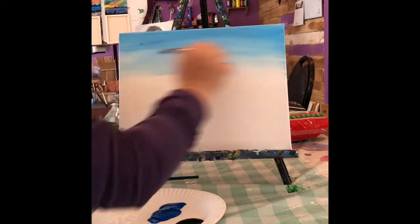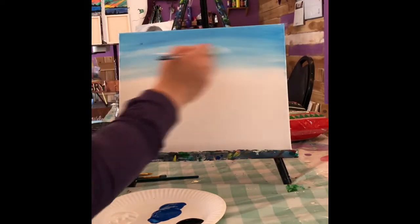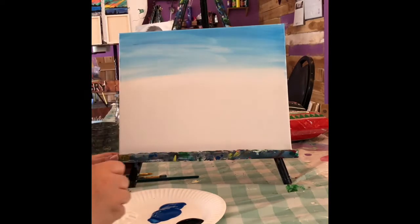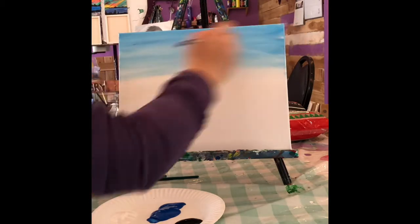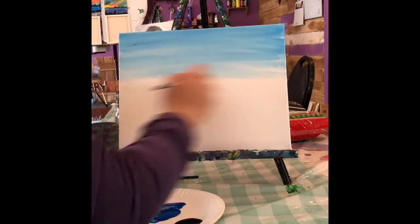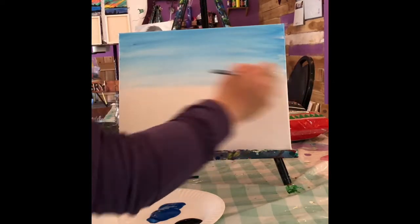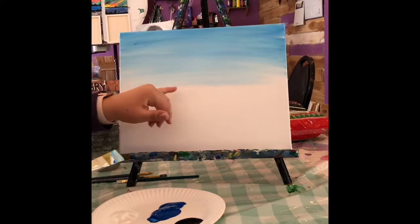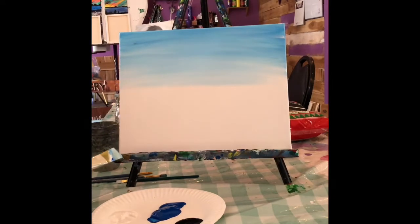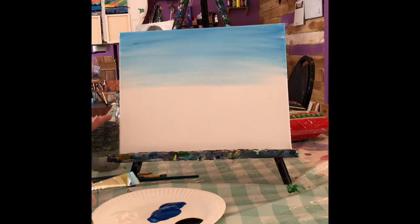I kind of like mine a little streaky because it looks like there are some clouds in there. I'm going to add a little bit more white to it just for some streaks — if you want to add some clouds in there you can. I'm going to make this where the sun is kind of setting on the horizon, so I'll actually add yellow, but I'm not going to do it until the blue is dry, otherwise we'll get a green color.